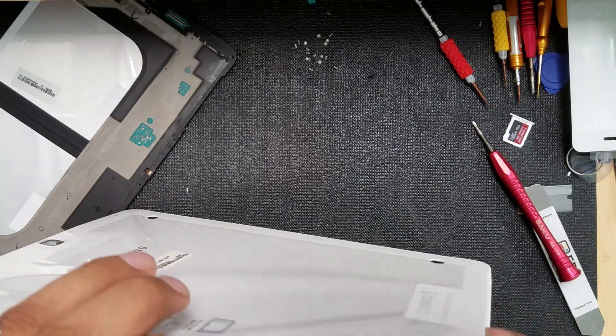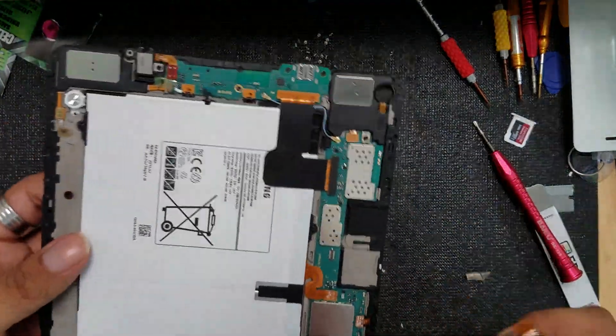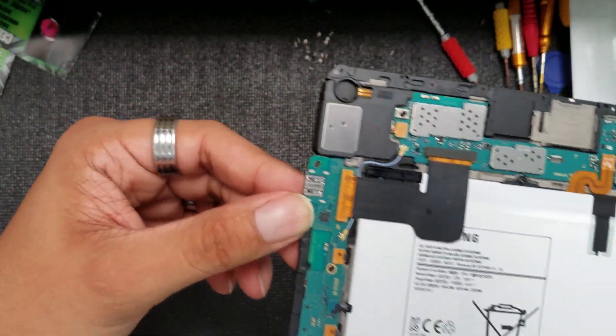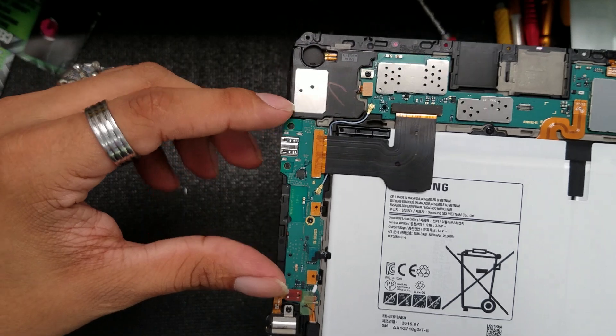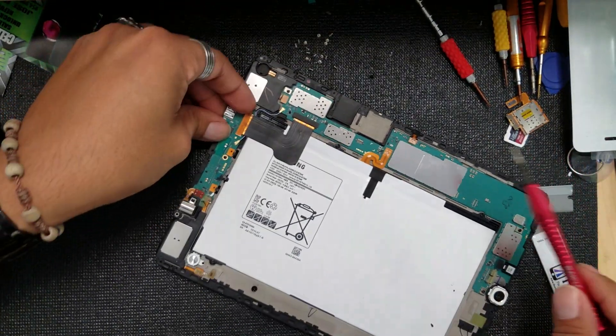I was trying to open it from the side first, but when I found out I couldn't, I knew we'd have to remove the front screen. But thank god we pulled it off. Now we can see all the inside components. The main reason I opened this tablet is to check on the charging port replacement.